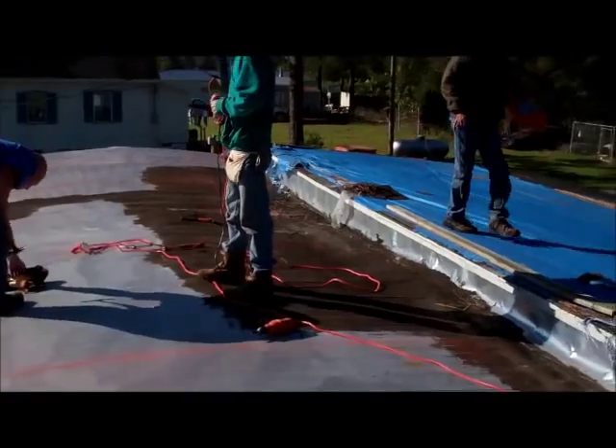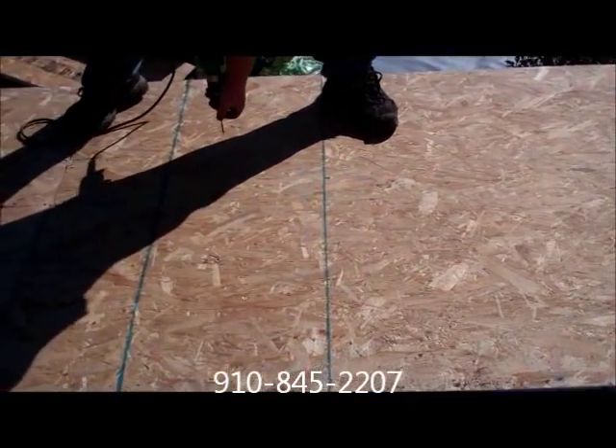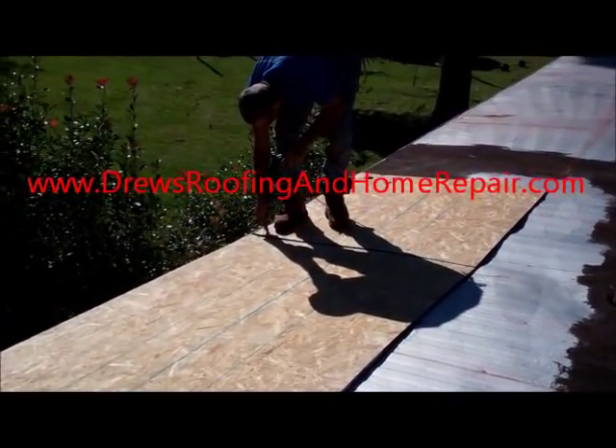Therefore, you have one solid piece of rubber over your whole house, and therefore it cannot leak at all. The best way to get in touch with me would be at my office: 910-845-2207. You can also reach us online at Drew's Roofing and Home Repair, handsboatoutand.com.